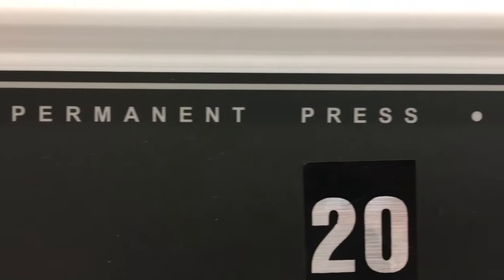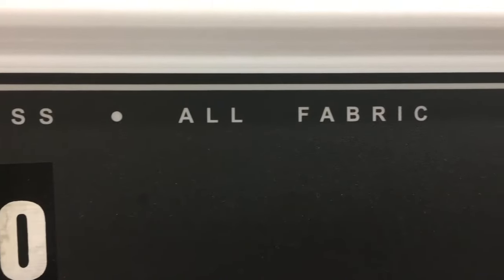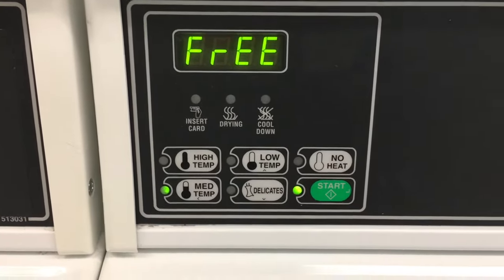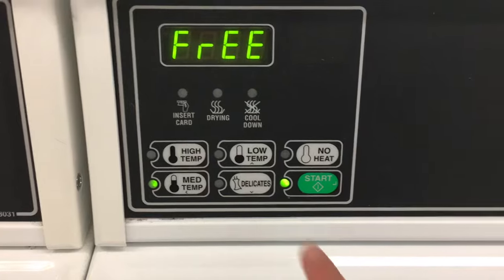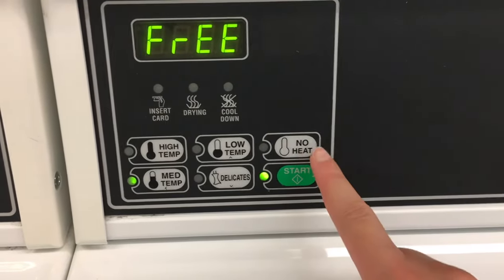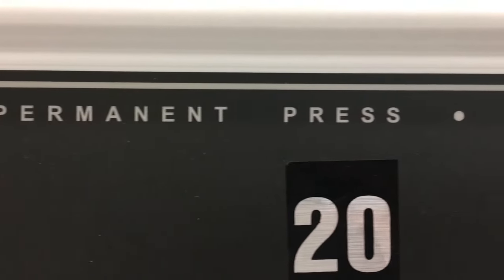For dryers, there are many different settings that affect the way your clothes dry. Regular is the highest heat setting, best for heavy items like jeans, sweatshirts, and towels. Delicate is the low heat setting for delicate or shrink-and-stretch-prone materials — low heat is also great for garments that tend to retain smells after washing. Permanent press is the medium heat setting with a cool-down period at the end, designed to reduce wrinkling. This is the one you want to use for most of your clothes and sheets.